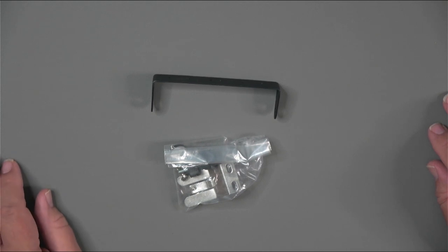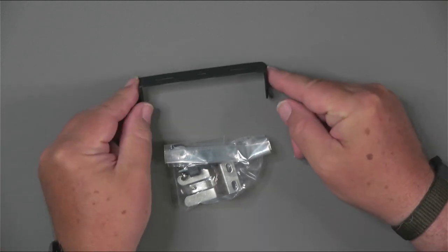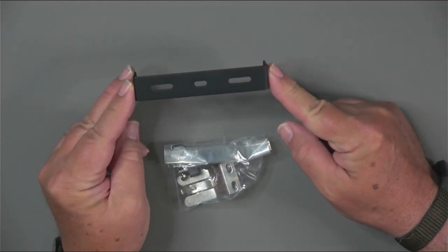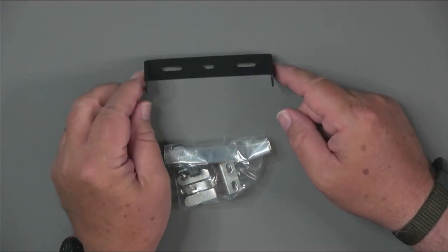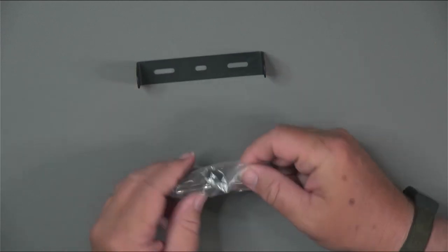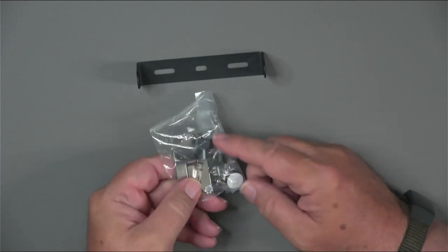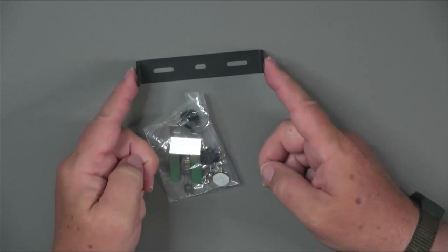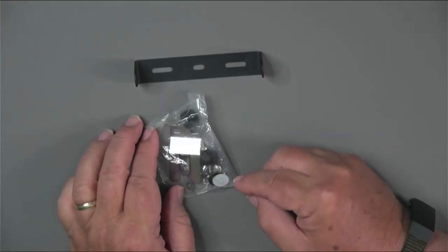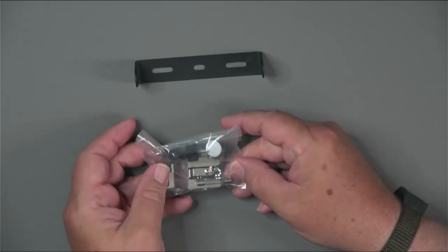The radio comes with just a couple of accessories. There's a small mounting bracket you can use to put it underneath a shelf if you're going to use it as a base station or mount it firmly in your vehicle. A plastic bag comes with a microphone clip, a couple of knobs to mount the radio to the bracket, as well as some mounting screws and a fuse to complete the installation process.